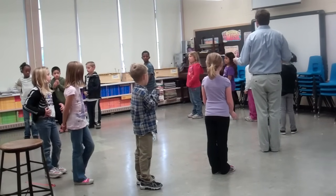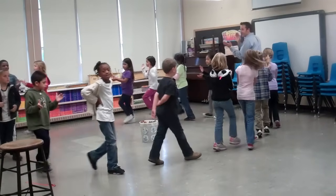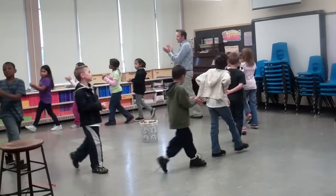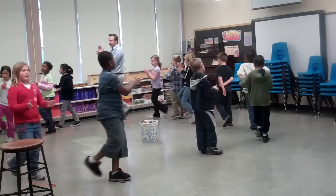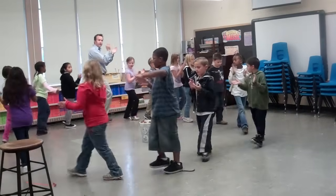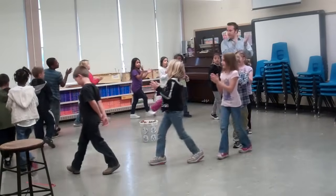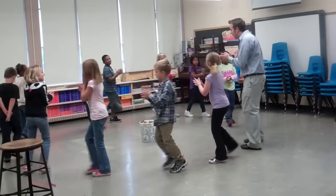One, two, ready, go. One, two, three, four, five, six, seven. Good. One, two, three, four, five, six, seven. Switch. One, two, three, four, five, six, seven, eight. One, two, three, four, five, six, seven, eight. Stop. Good.